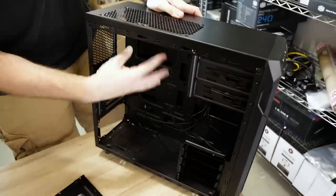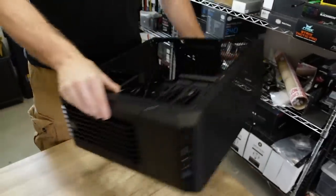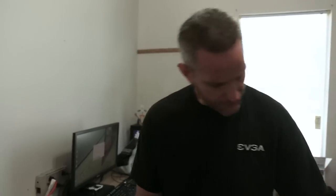For a $29 case it's all black inside — that's cool. It's got a window so we can show off our cables. I think it's a good starting point for our ultra budget build. First things first though, we've got to do a test boot to make sure everything works.